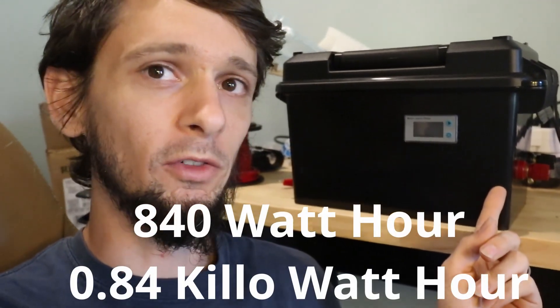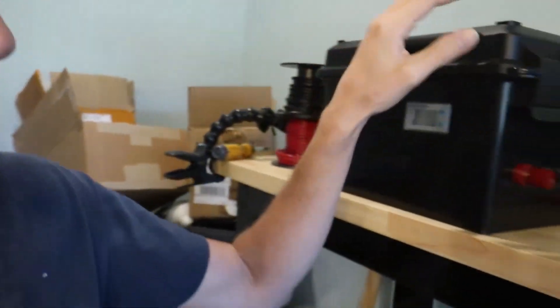It is 12 volt nominal. These are LiFePO4, or lithium iron phosphate batteries, so nice and safe. It is four cells in series and has a DALY BMS to make sure things stay safe, rated at 60 amps. Battle Born batteries are about 1200 watt hours and rated at 100 amps, so I figure 60 amps is about right for an 840 watt hour battery.